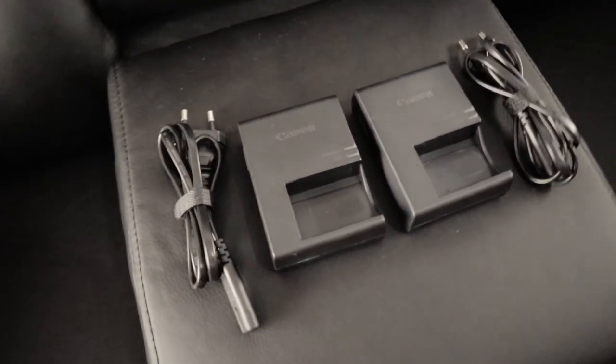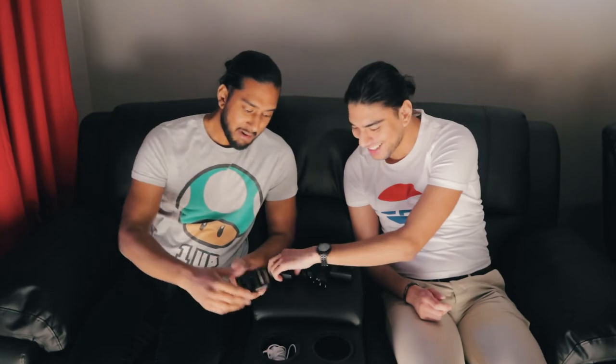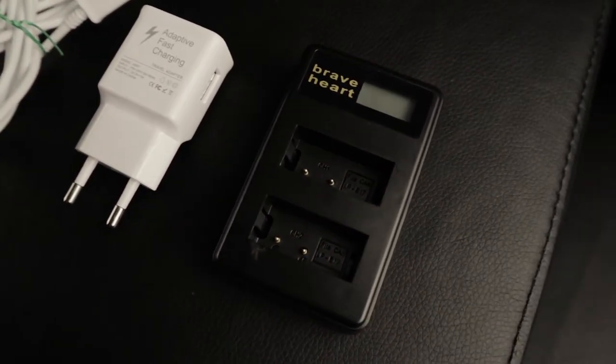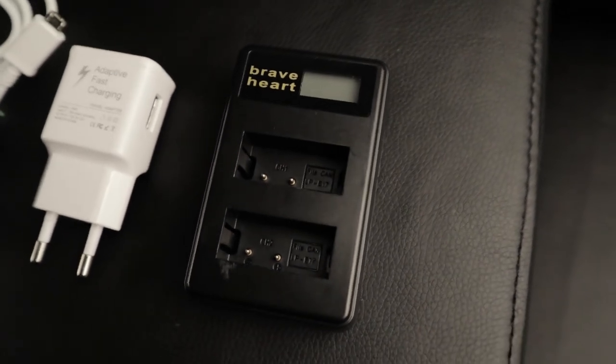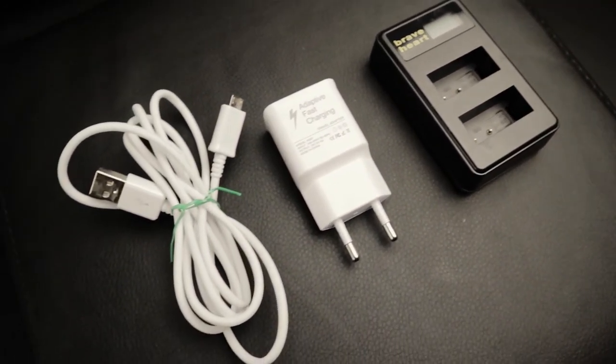We now have two Canon battery chargers — one for the M5 and a leftover from the M3. They're fast chargers, taking about one hour for a full charge. We also have the Braveheart charger, but the battery connection is loose and sometimes the batteries don't charge at all. We also have an adaptive fast charger from Wish with a cable that can charge two batteries at once, but that rarely works — definitely a worst-case scenario setup.